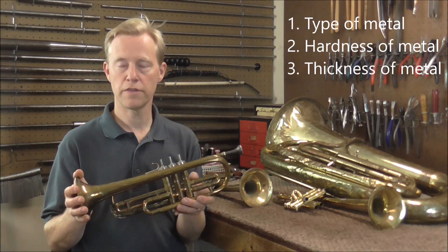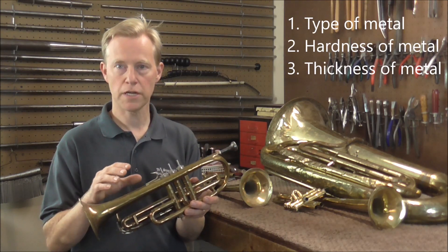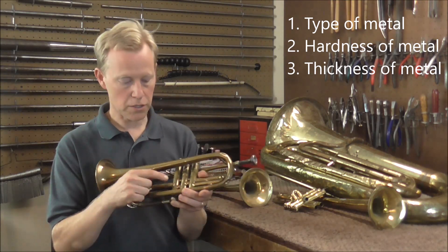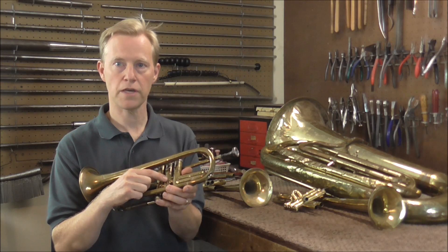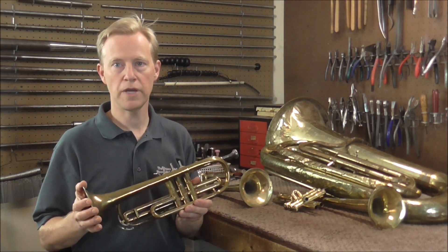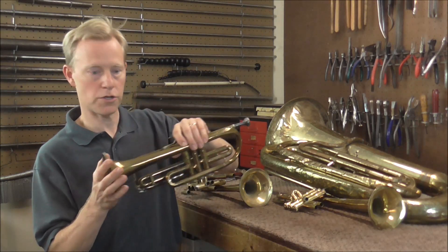The next question is: how thick is the metal? Most places on a trumpet or cornet are going to be approximately the same thickness. The knuckles tend to be thinner. Casings are very thick — they're soft, but they're thick. On other brass instruments, there's going to be a lot of different thicknesses of the metal too.